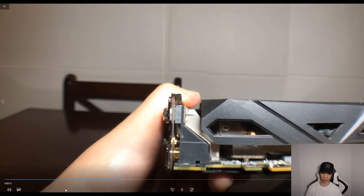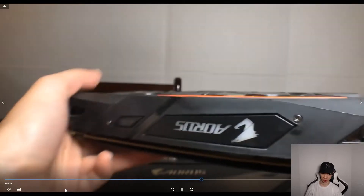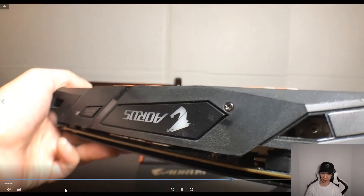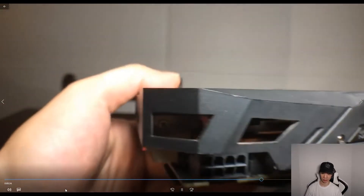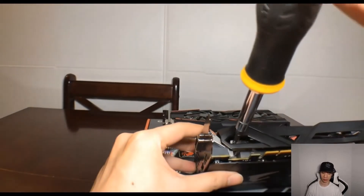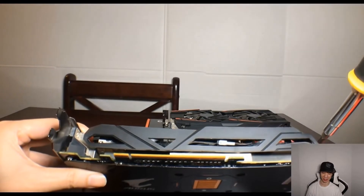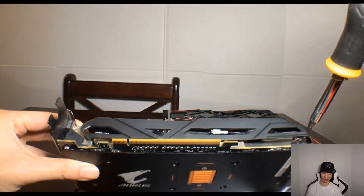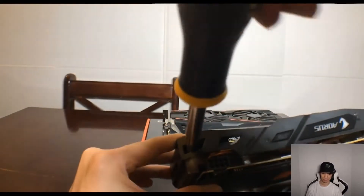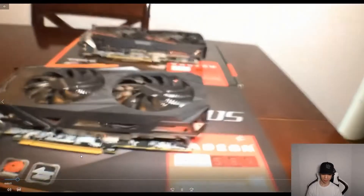The first screw is right here, the second one is right over here. If you flip the GPU around, the third one is right over here, and the fourth one is right over here. So pull out your screwdriver and unscrew those four screws. I'm going to go ahead and do that now — with the power of technology I can fast forward through this part.